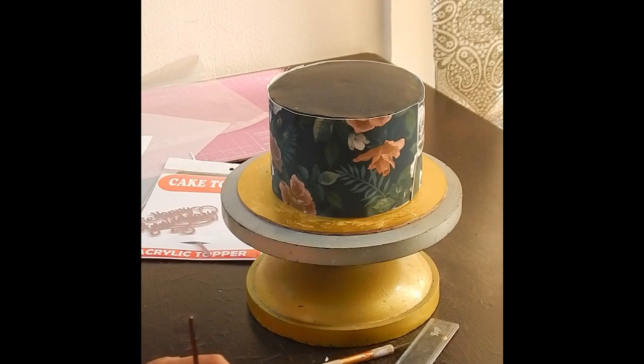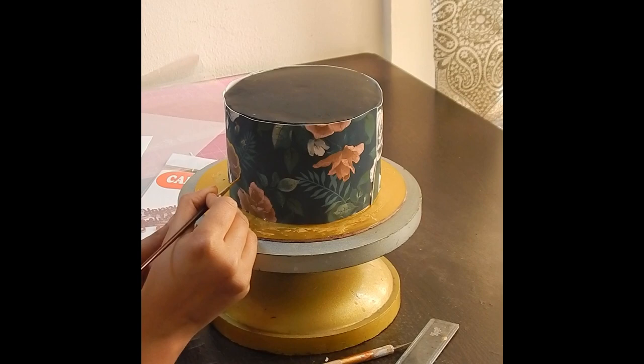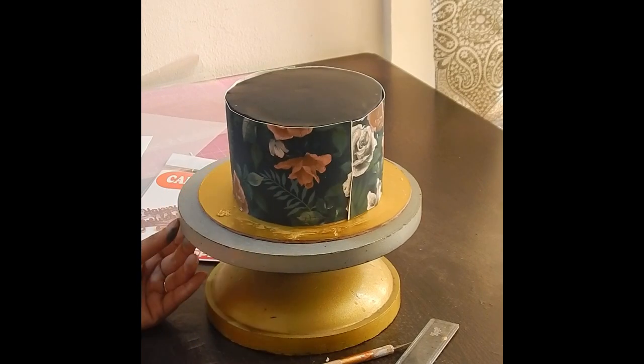Now, mix some gold luster dust with some vodka and just give a little detail to the flowers and roots. This will help make the design pop a little.